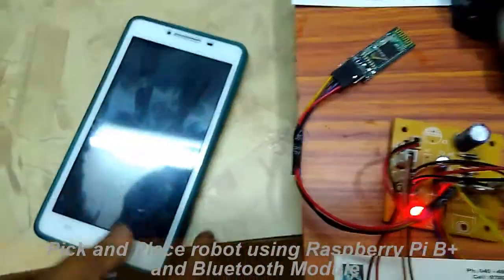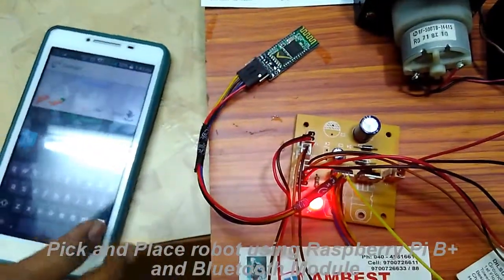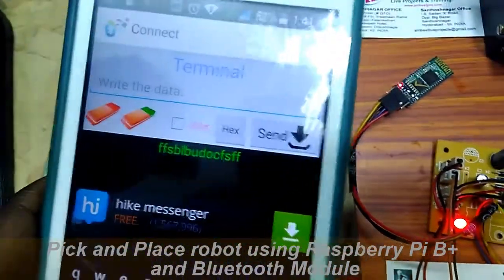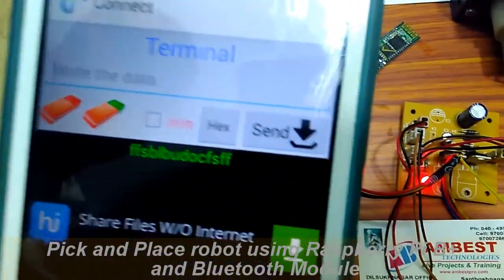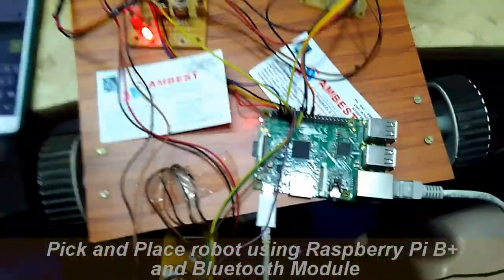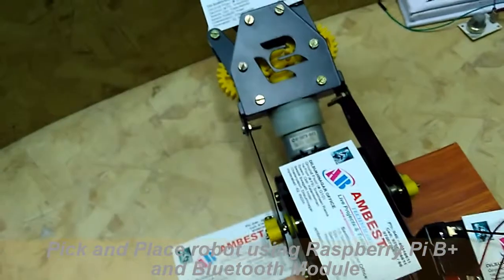This Android mobile is connected to the Bluetooth module by using an app called Serial App. From this app, if you give the commands, the robot will move forward, back, left, right, and this arm can be lifted up.